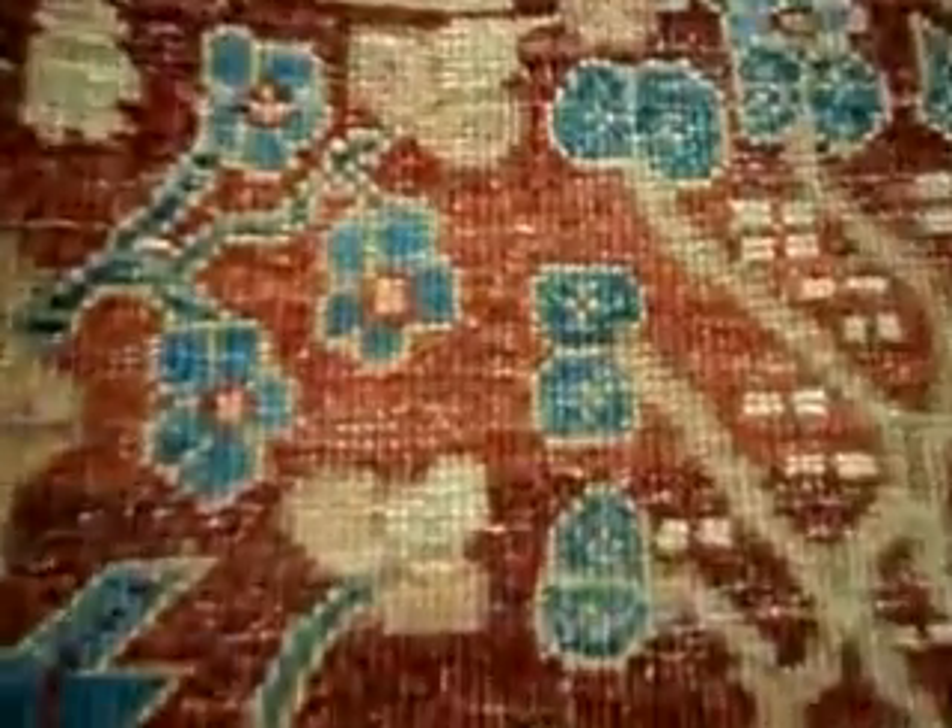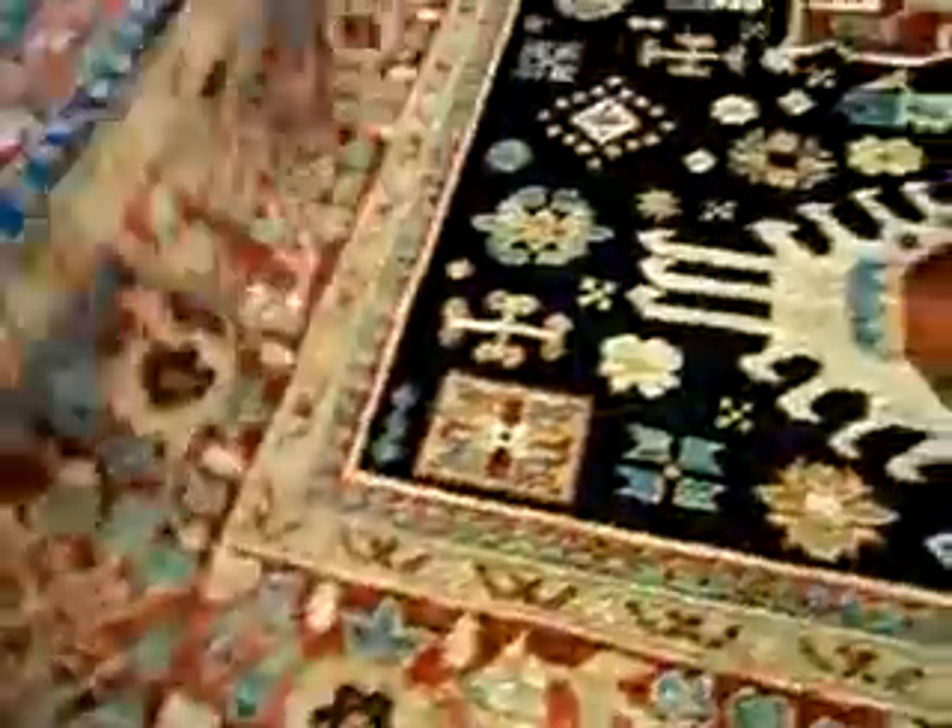Let's have a look at the back of the rug. Very even weaving, very nice. The rug has a good body — it's heavy. If you lift it up, it will be heavy.